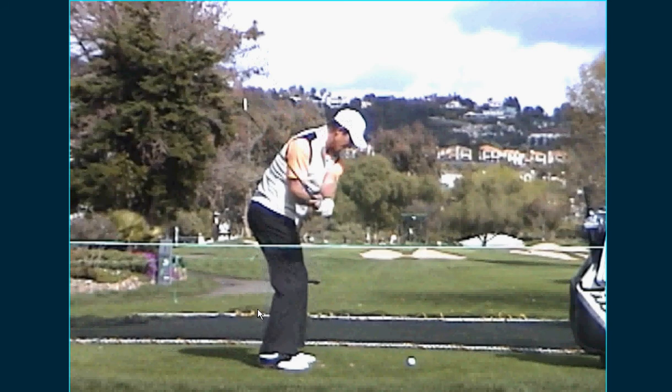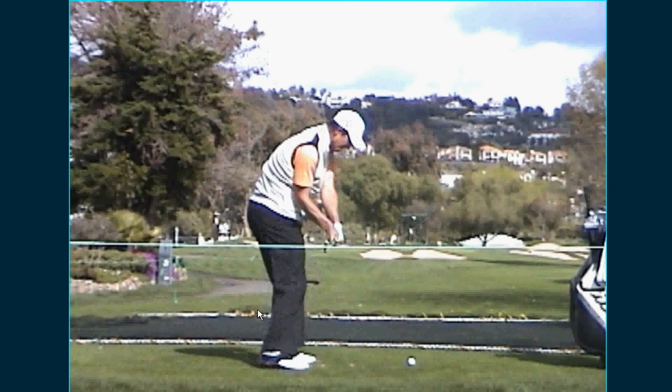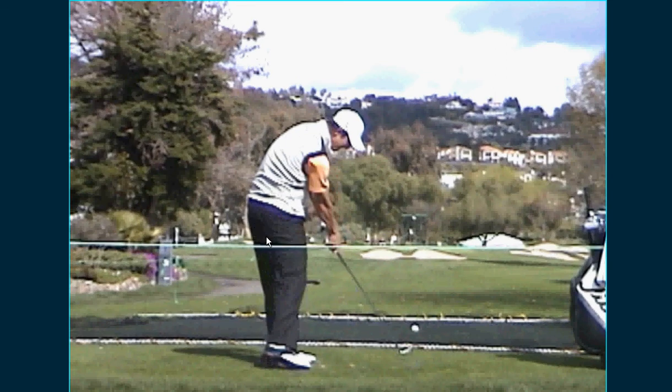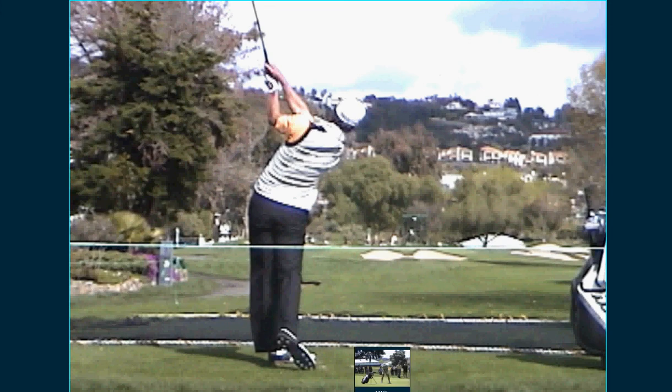Now watch the lower body start. By the time his hands get down to about his chest, his lower body — his belt buckle is actually pointed at the ball now. And then it's leading through impact. Look at this right here — this is beautiful. That left hip pocket comes away from the ball. Double cheek at impact. Head stays in. Retains the spine angle. Exits. Near perfect swing.